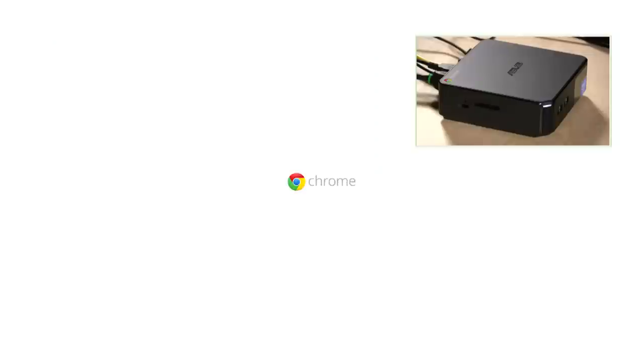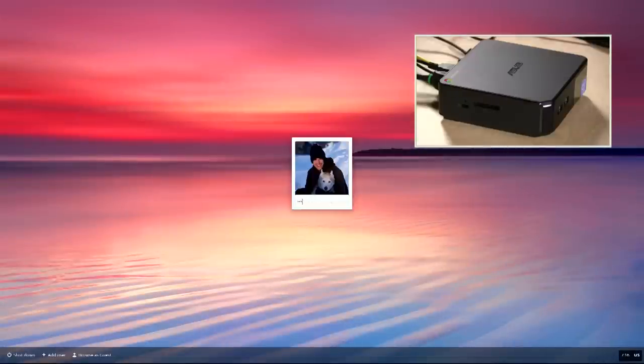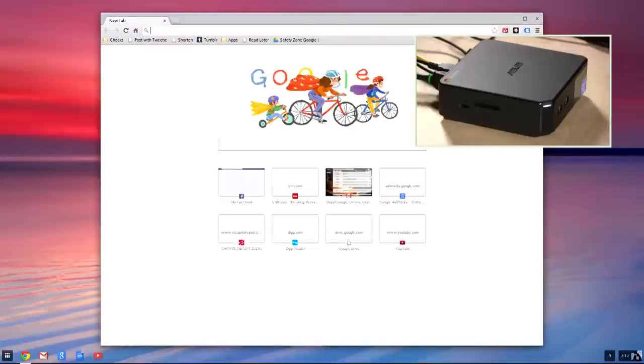What really impresses me is the speed at which this boots up. I'll put our actual device in picture-in-picture — pushing the button now, you'll see the light come on. Look how fast this boots. It comes pretty much right up, and that's partly because there isn't much to load. Chrome is just loading what it needs to run its web browser, and in just a few seconds we're already on the desktop screen and ready to go.